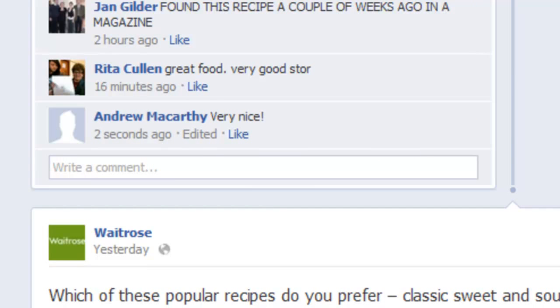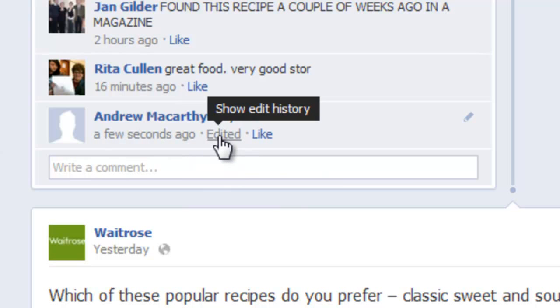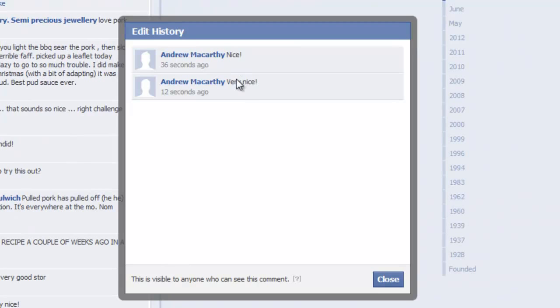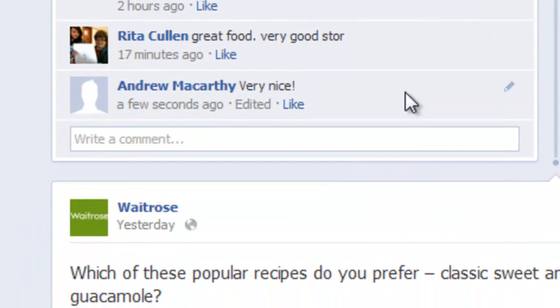When you edit a post, everybody will be able to see that you have edited it by this link here, and if they click on it, they can see what you've changed.